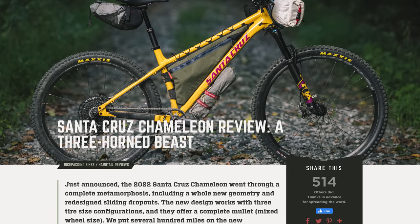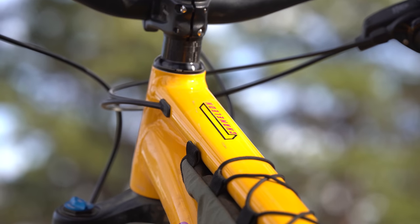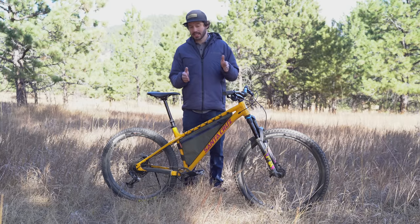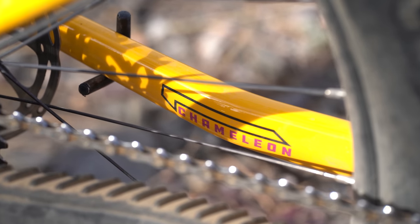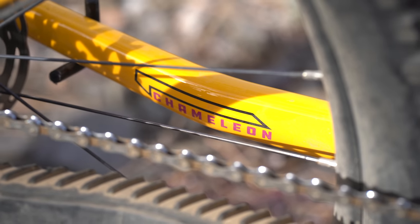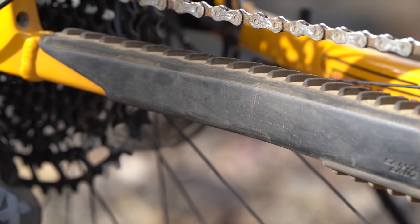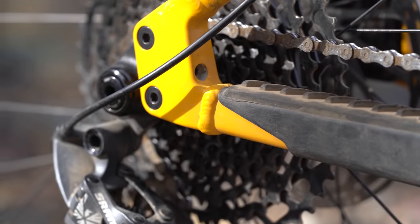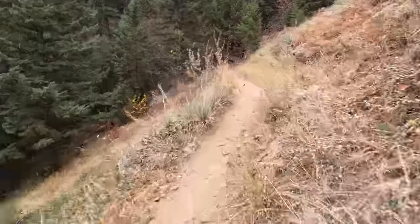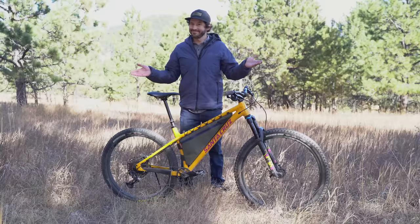Before I get into my review, I just wanted to let you all know that Logan did a full written review, which you can find on bikepacking.com. Logan has more time with previous versions of the Chameleon, so he offers a little bit more insight as far as comparing past Chameleon versions. The original Chameleon was built around being able to adapt — that's what a Chameleon does. Over the years the Chameleon has seen quite a bit of change, but this bike continues to be very adaptable. It can run multiple wheel sets, it has adjustable dropouts for a single speed setup or geared, and Santa Cruz markets this bike towards not only the freerider it originally was for, but also bikepacking, which is why we're here.